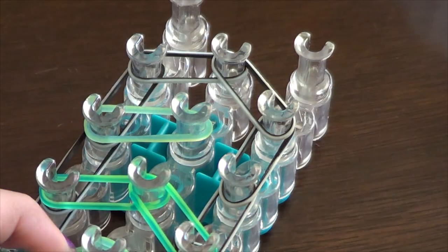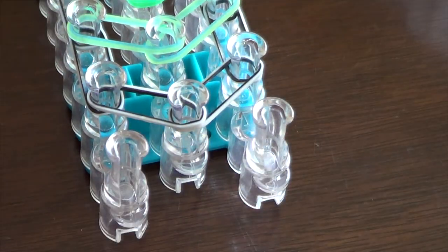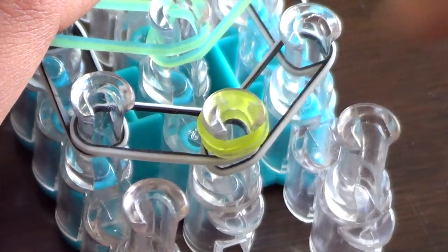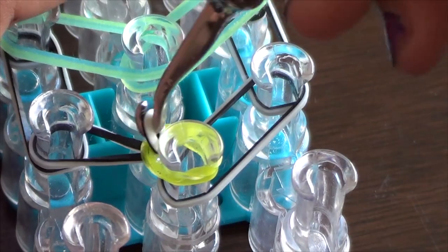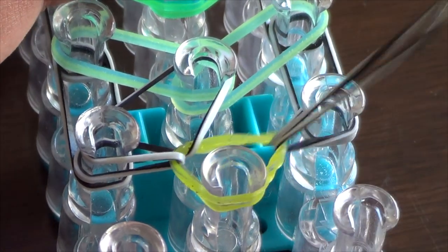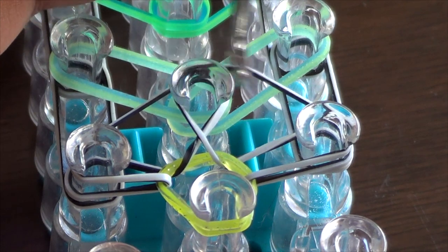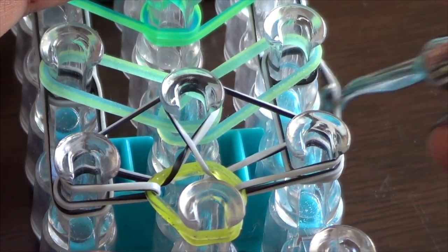Now we're going to turn our loom around because we're going to start the hooking process. Take whatever color you'd like for your capping band and make a capping band. Then go into the capping band and grab the top band, which will be a border band — pull it here and also to the peg that's in the center like this.